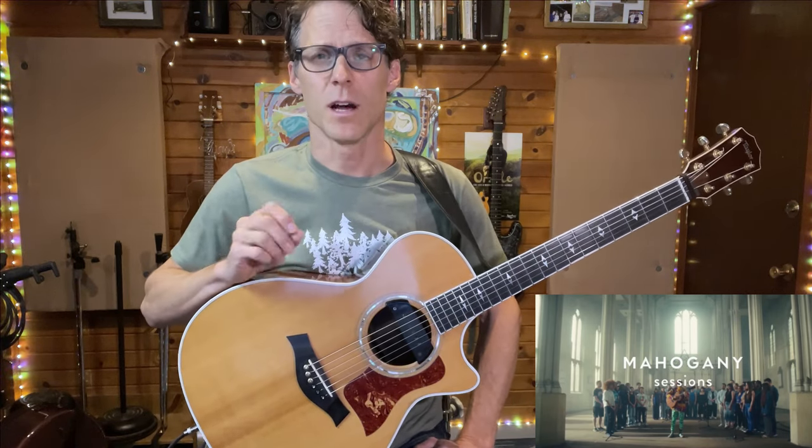Hey everybody, I'm Justin and I am thrilled to be here making an instructional video for this amazing solo version of Jacob Collier's song, Little Blue, from the Mahogany Sessions video he posted on YouTube a little over a month ago. This song is going to be on his upcoming Jesse Volume 4 album coming out in February of 2024, but I think it's really special that he did this acoustic video because hearing the song with its bare bones voicings on guitar is really revealing, special, and intimate.